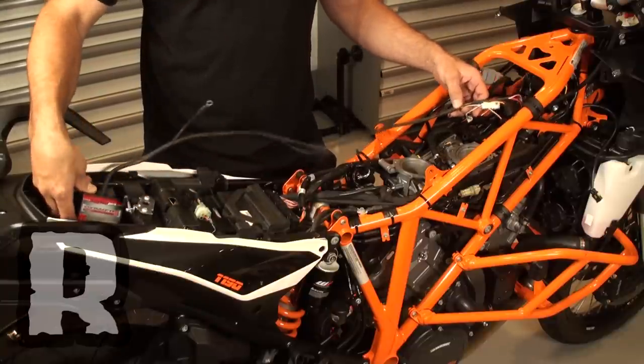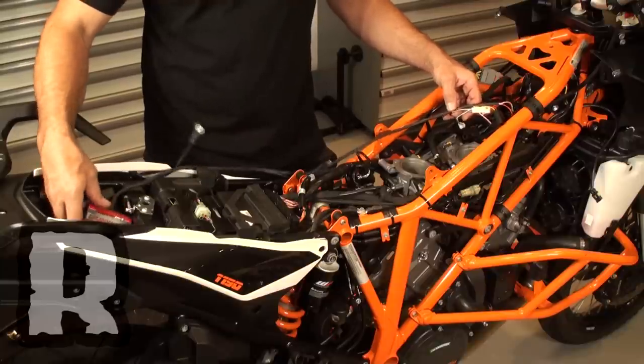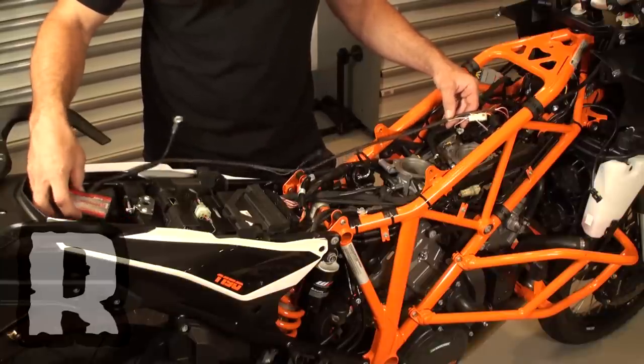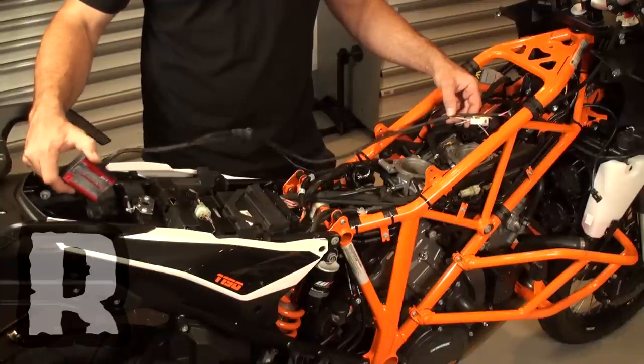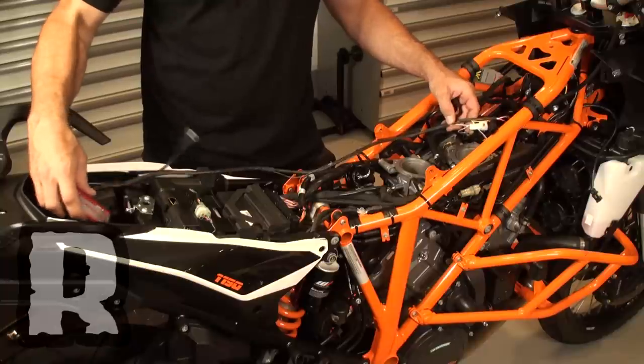The Power Commander 5 unit just sits in the tail just like this, so you're going to have to find a nice little happy place for it that you're happy with. It comes with some Velcro and some various other methods of attachment, but this basically lives in the back.